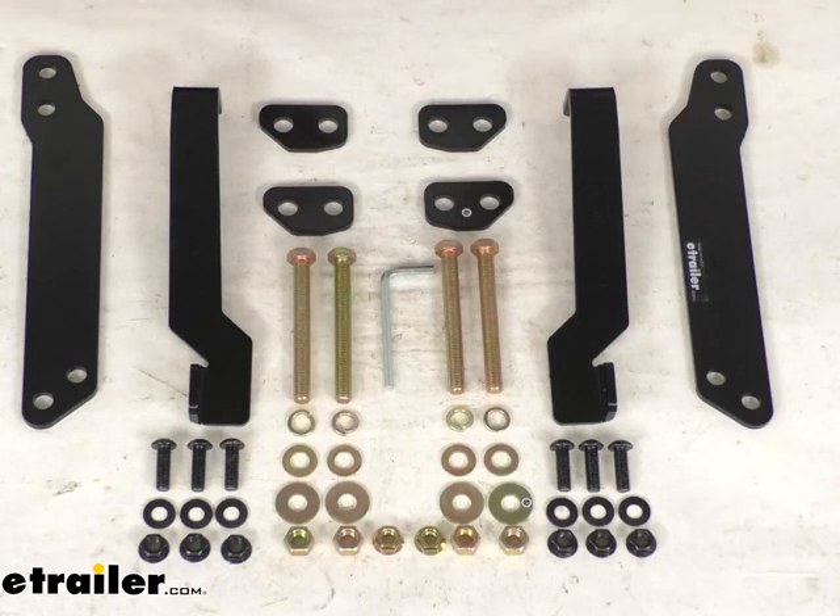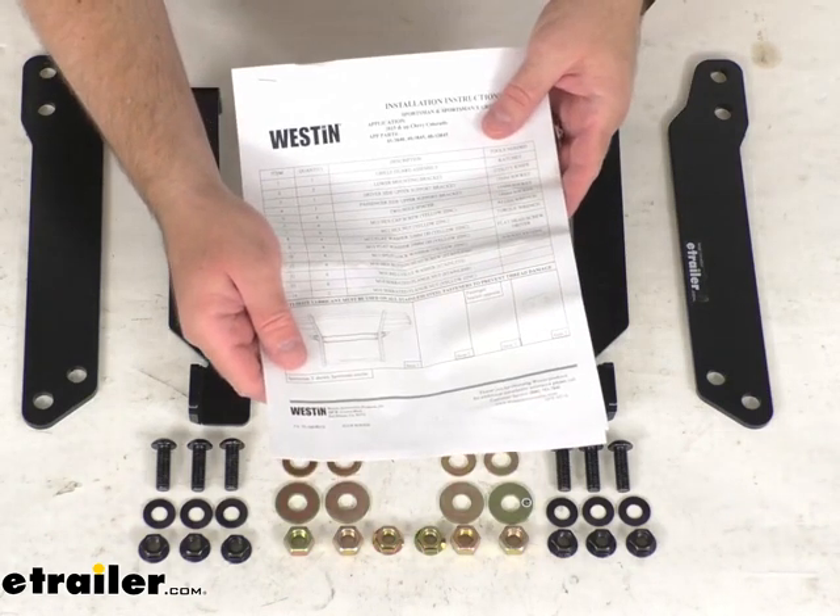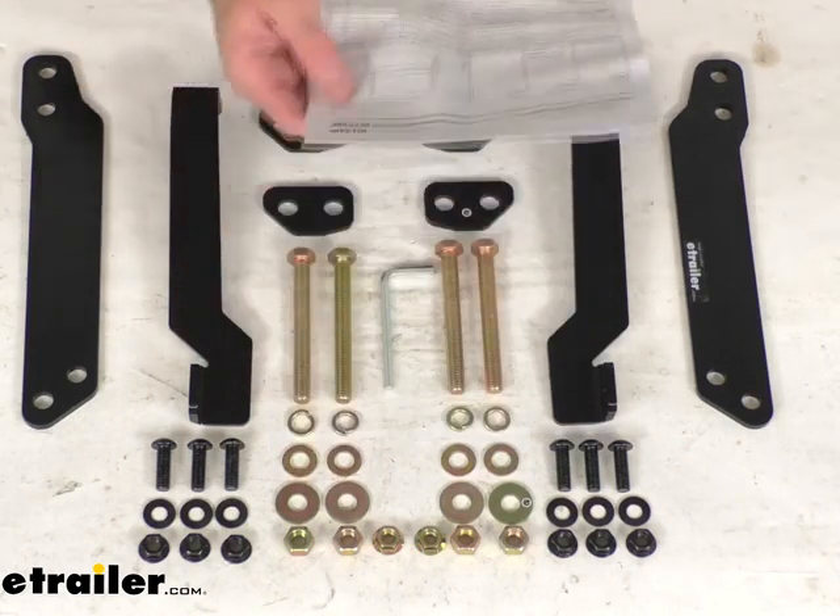You're not going to have to worry about fitment issues, compatibility issues, or anything like that. Instructions are included to walk you through the installation process.